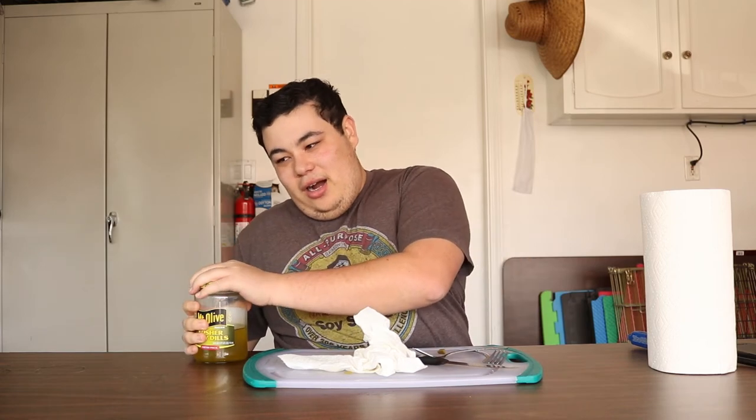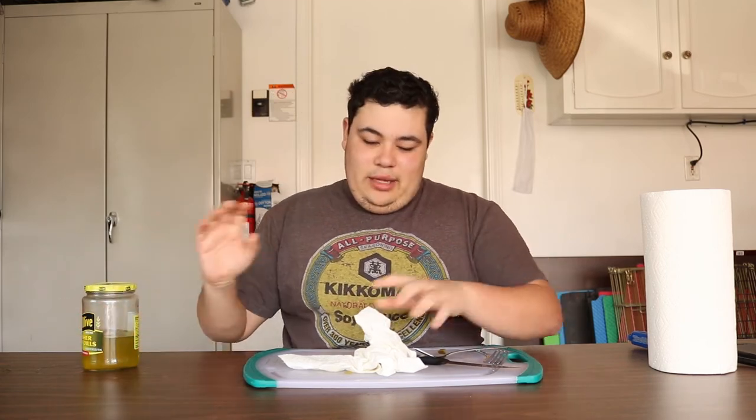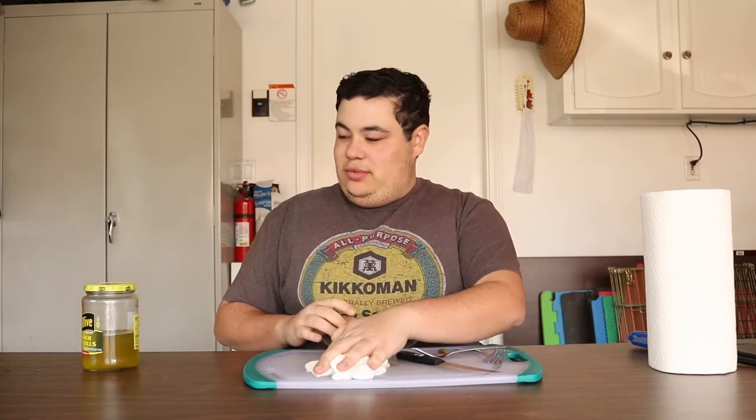If this video gets a thousand views — oh god — I'm going to do something a lot worse than the jar of pickles. How about that? A thousand views, I'm going to do an even worse food review.